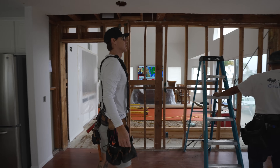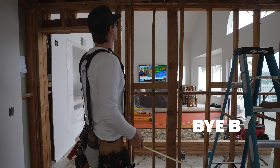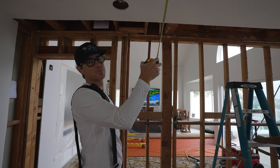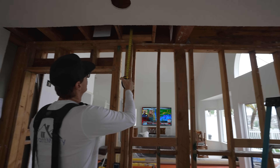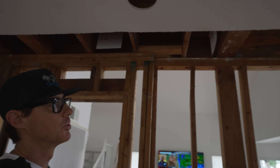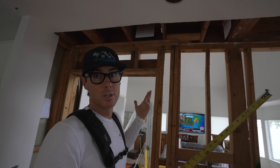First things first — the goal here today is to take this wall down. But in order to do that, there's weight from the second floor above us. There are floor joists sitting on top of this existing wall. So you can't just take the wall down, because if we do that the floor above won't have any support.